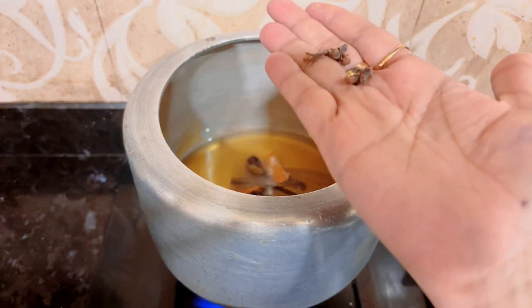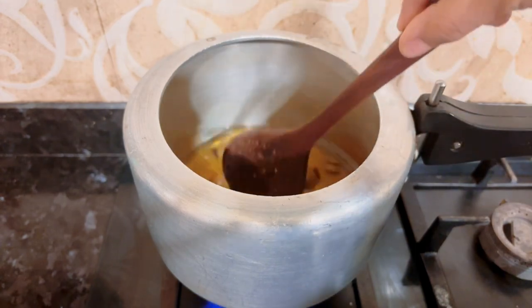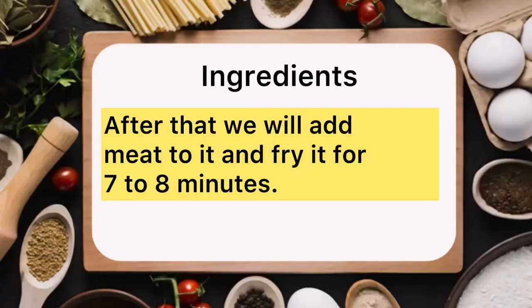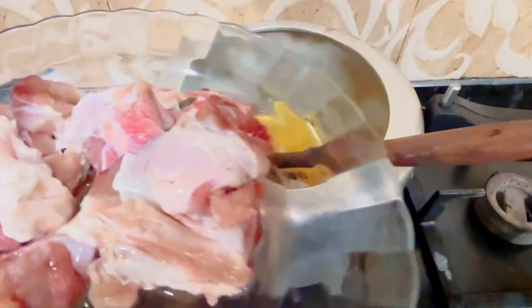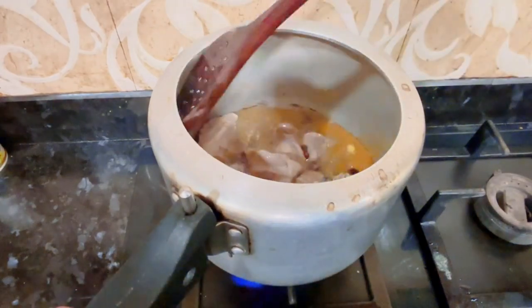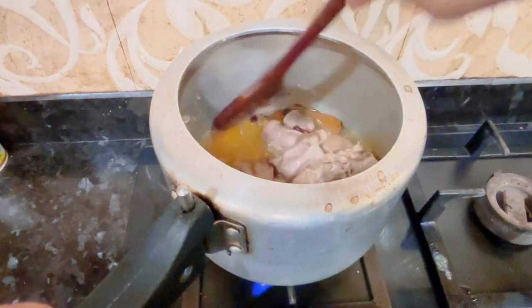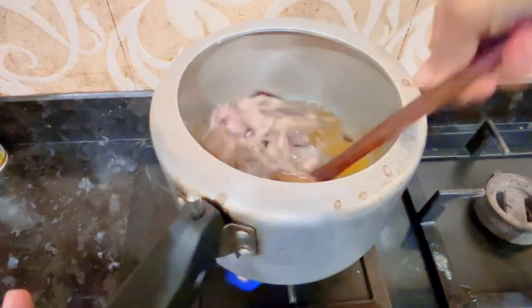We will add 4-5 cloves (longs). After adding a little, we will add 1-2 tablespoons of rice. We will cook this recipe for 7-8 minutes.